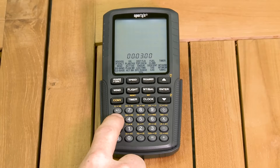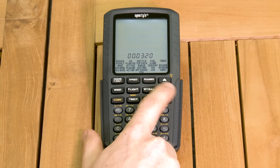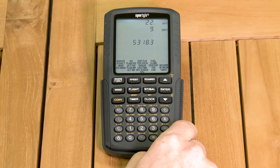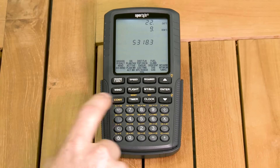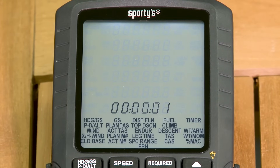The advanced timer function counts both up — for keeping track of total trip time and holding patterns — and down for timing approaches or fuel management. The timers operate independently, so you can perform other calculations while the timer is running. Upon reaching zero in the countdown mode, the timer begins flashing, a useful feature for missed approaches or switching fuel tanks.